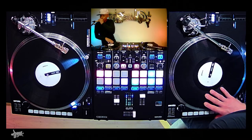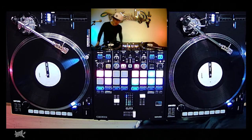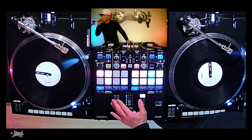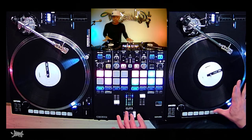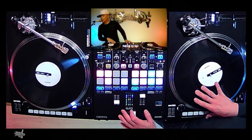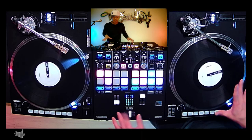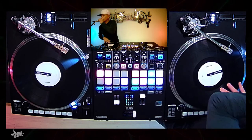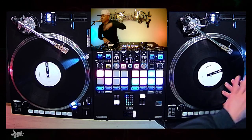Alright. So basically you're just scratching on the other side. We're going to talk about a scratch today — this scratch is the old school scratch, we call it the Pac-Man scratch. Sounds like that video game Pac-Man, right? Basically I'm just kind of like — I'm stabbing it but I'm just letting it go, kind of throwing it a little bit.